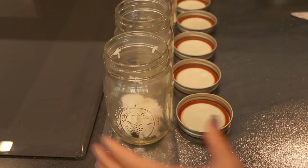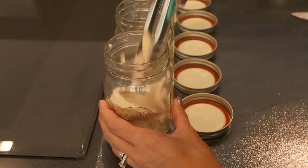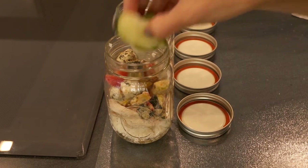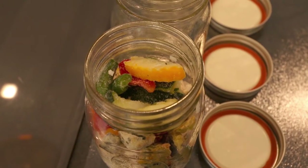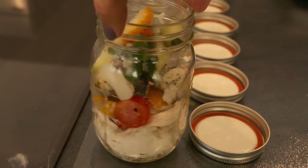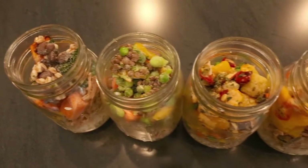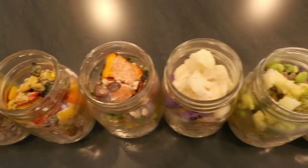In a pint-sized mason jar, I layer the grain, followed by the protein, and finish with a variety of vegetables. I place them in the freezer, then put two in the refrigerator each morning or the night before. Simply reheat when it's mealtime and enjoy.